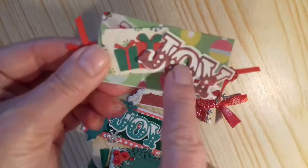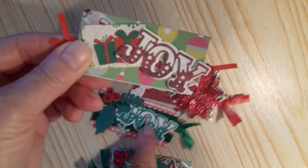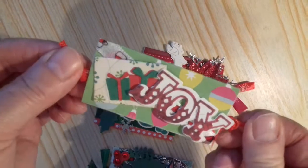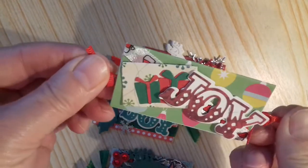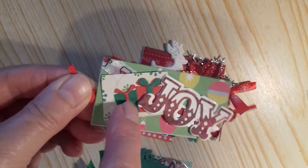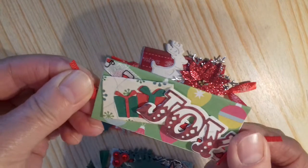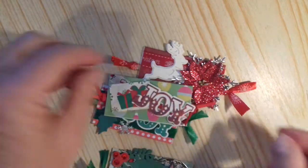And these die cuts were in a die cut swap that I did. That's a little parcel die that comes with a Christmas tree and I got it from The Works. So that's those.